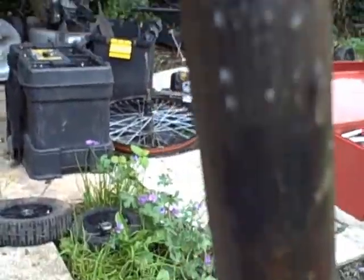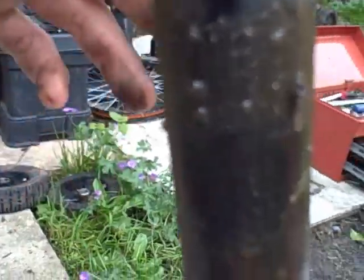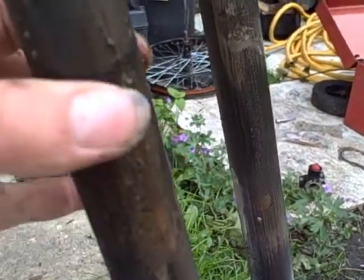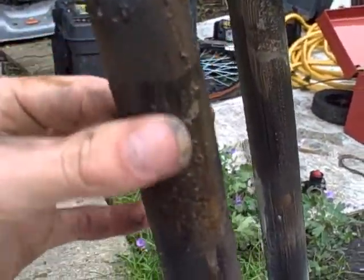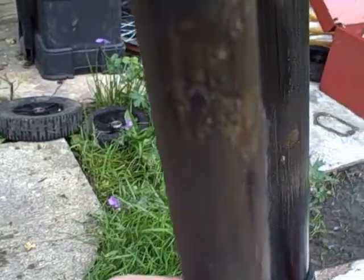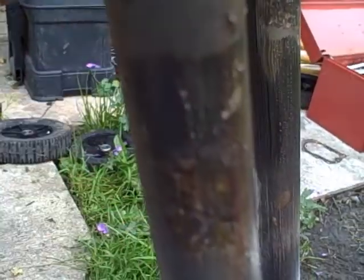These forks obviously had a lot of dust and dirt getting into them. The seals have lifted up and dust has been getting in, because if you feel the grease, it's very abrasive. It's got lots of grit in it, and that grit just wrecks your bushings and your stanchion tubes and pretty much all the internals of the actual fork itself.